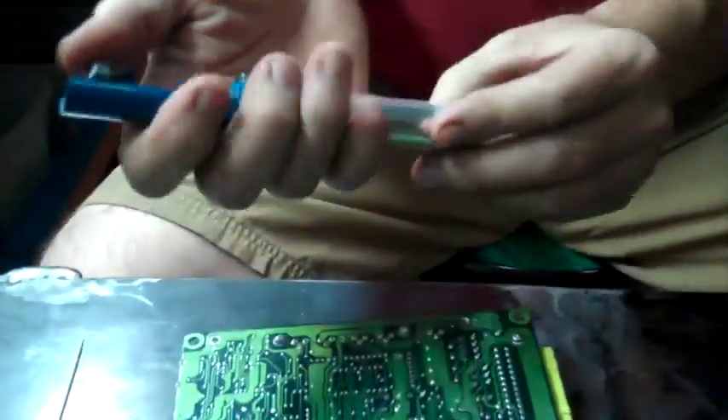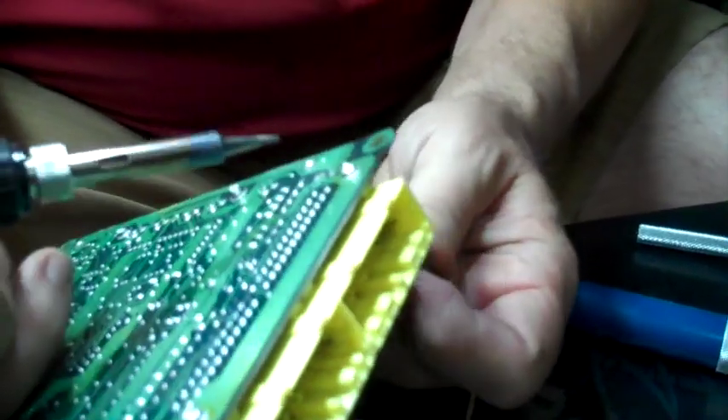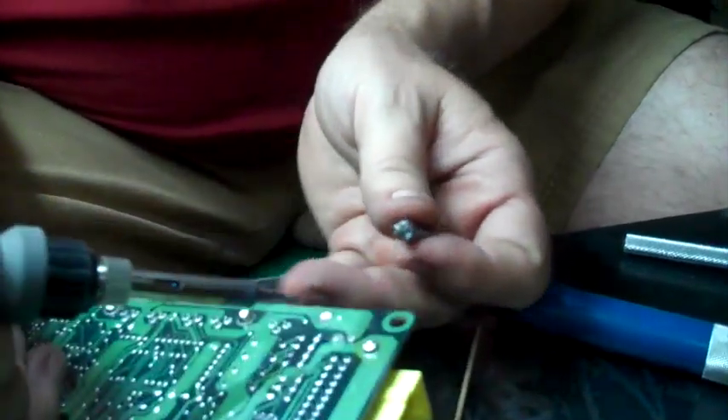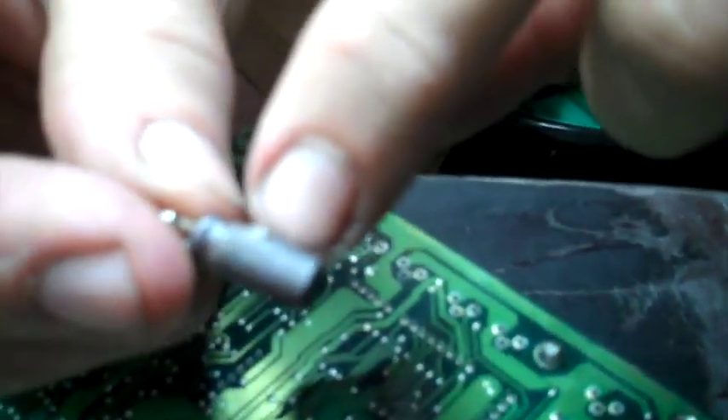That's a solder sucker — I'm just going to push that down and get it ready. As I heat these legs up, I'm going to try to pull them out. There we go. There's that capacitor — a little volcano on this side right there where it blew out.